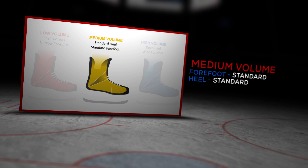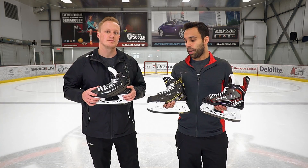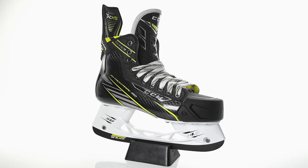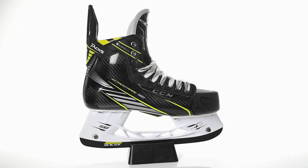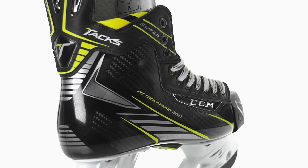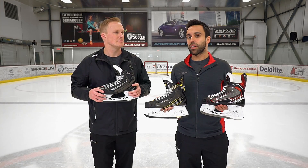Absolutely. The SuperTax is a little more generous when you consider that across all our lines we have a D and a double E width skate. This is the line that accommodates a player with a higher volume foot. You still have that one-piece skate at the high end, but with a little more space in the forefoot and a nice anatomical heel lock at the back — it really locks your heel nicely, but gives you a little more space than the FT1. So you've got two chances to be properly fit in a one-piece skate with the JetSpeed and the SuperTax lines.